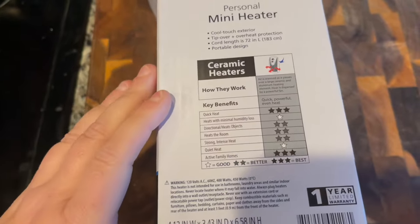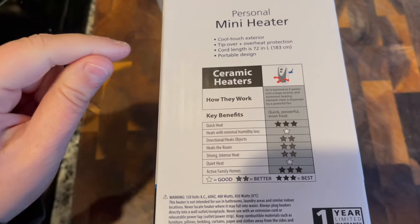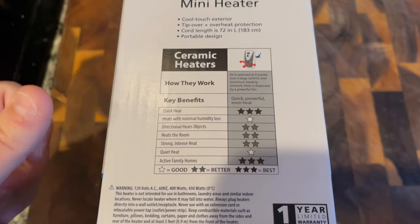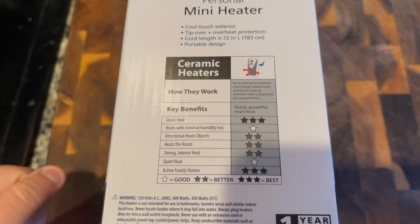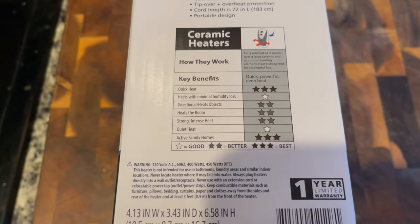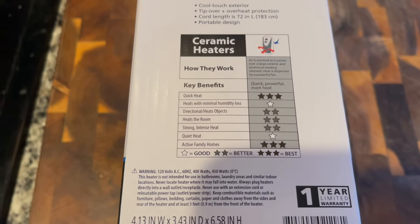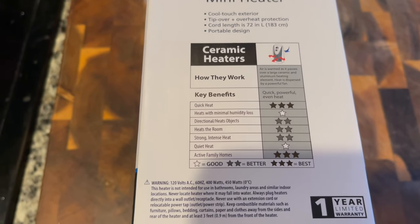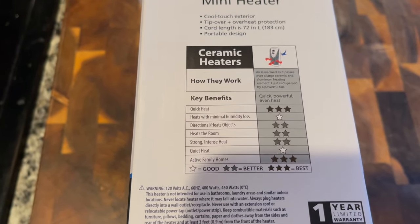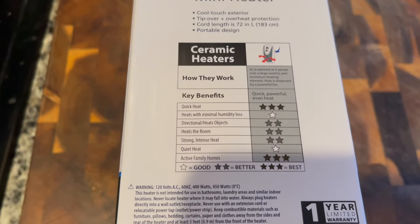While we're giving it a little bit to heat up, I wanted to go through some of the specs. This is a cool-touch exterior. It has tip-over and overheat protection, a 72-inch cord, and it's portable. The air is warmed as it passes over the ceramics. The key benefits are ranked by stars — good, better, and best. Quick heat is rated best. It's also rated best for active family homes because of that tip-over protection. It only ranks 'good' on quiet heat and heating with minimal humidity loss, but that's still fine for van life.